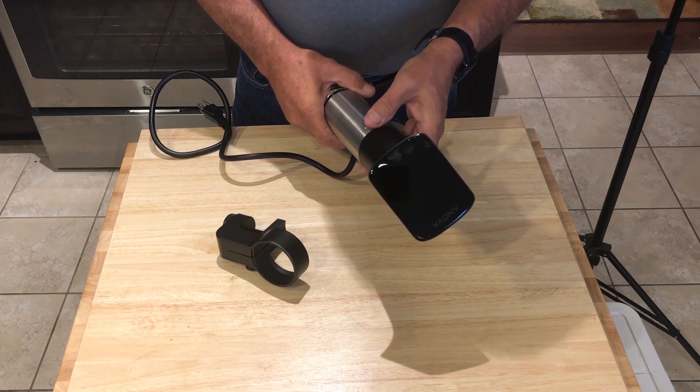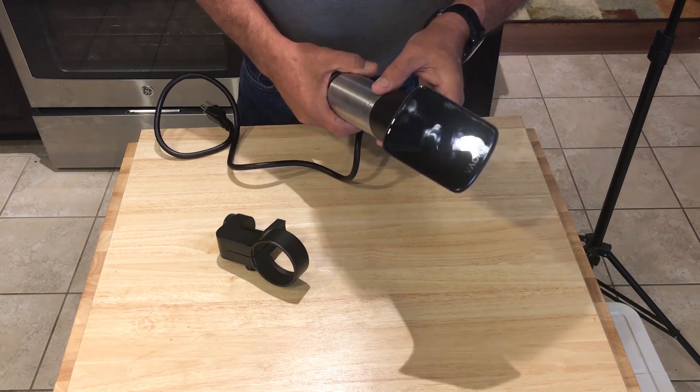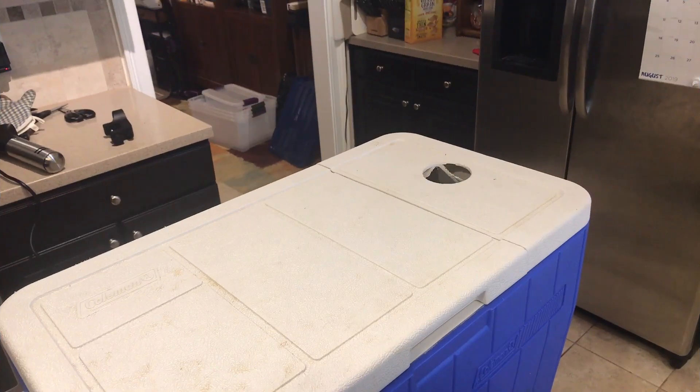I'll show you one more thing this unit is capable of — while you can do it with the 900, this makes it so much easier. For the last couple of years, in addition to doing sous vide in large regular pots to handle meats, I also converted some coolers to be able to do much larger loads, whether it be two, three, or four full-size briskets at a time.